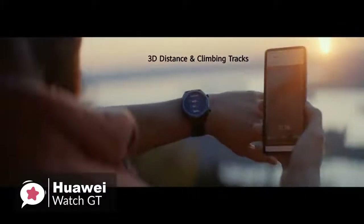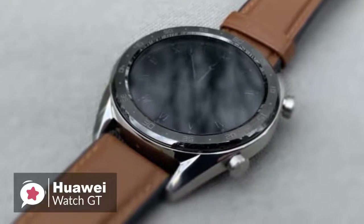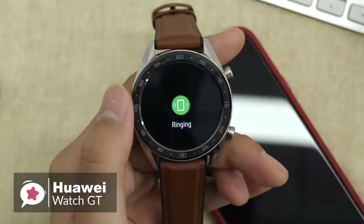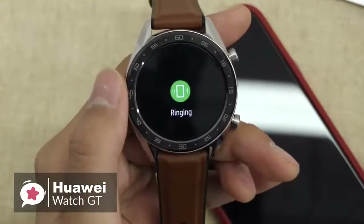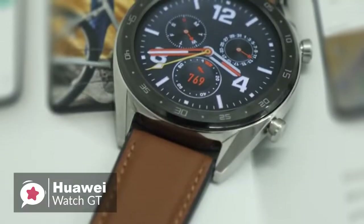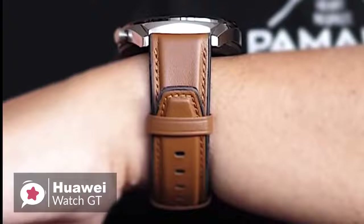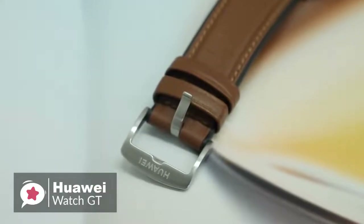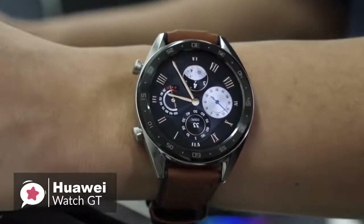The biggest attraction in the Huawei Watch GT is its battery life. According to Huawei, the watch will last up to 30 days in typical use, though it will turn off heart rate monitoring and only use the watch for notifications and calls. We would say that 14 days of normal use is a very reasonable expectation. To conclude, if you want a smartwatch with fashionable appearance, many daily functions, rich sports modes, and a super long battery life, you might as well try the Huawei Watch GT.